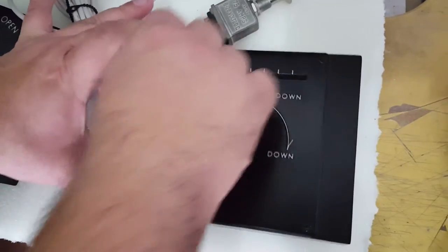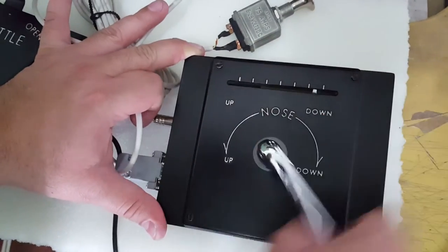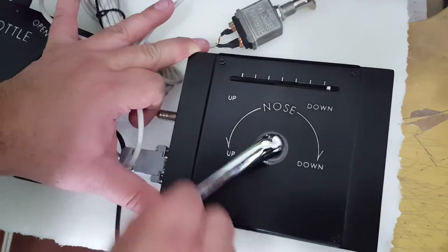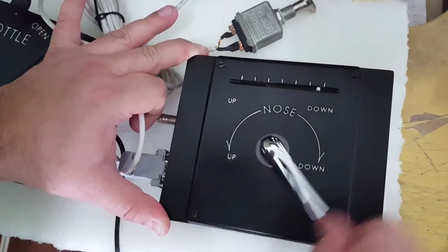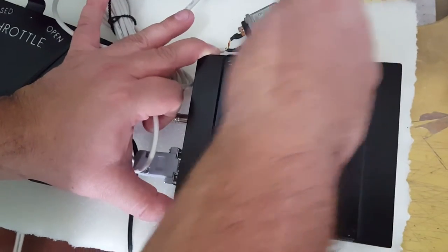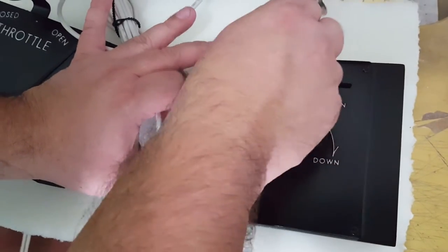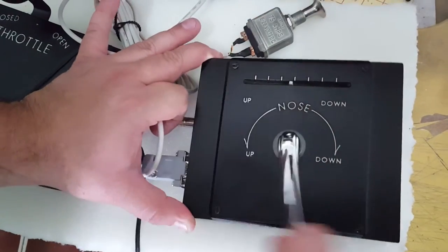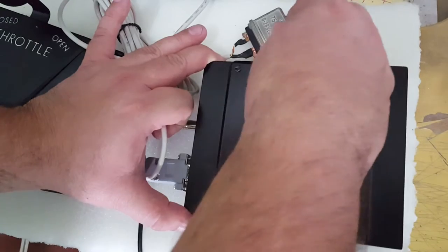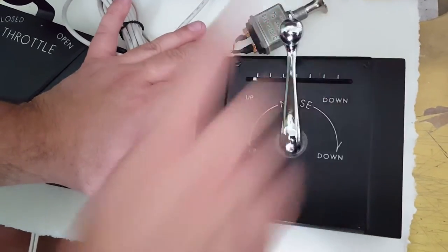Demonstrating the trim range: counting six turns in one direction, then six turns back, and six turns again in the other direction.